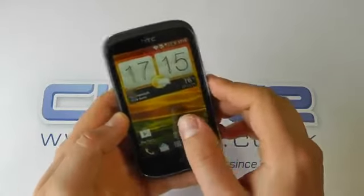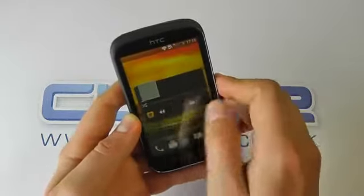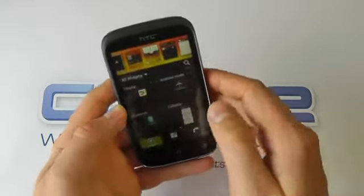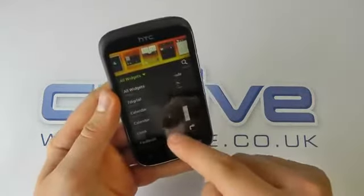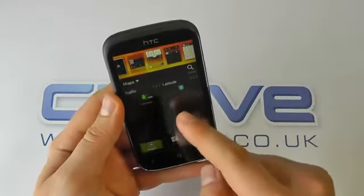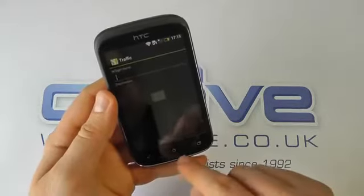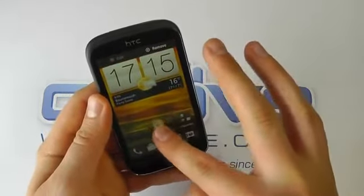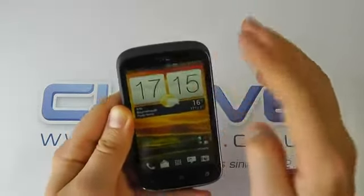So the device is now booted, and we're just going to give you a quick tour of the software. You've got your home screens, which you can scroll through like so. These are all customizable — you just press and hold on here, and you can add different types of widgets. You've got a whole menu through which you can go and choose different things to add to your home screen. You can select the one you want and it'll add it, and you can also add and remove apps by pressing and holding and dragging them to the location.